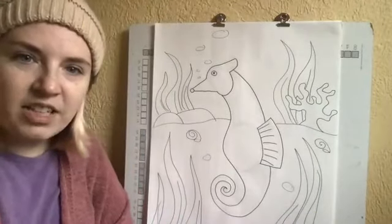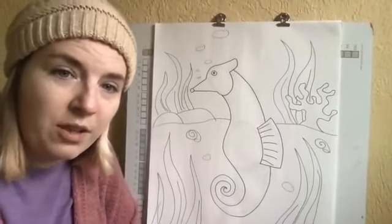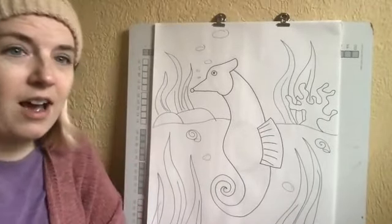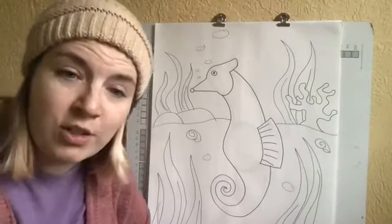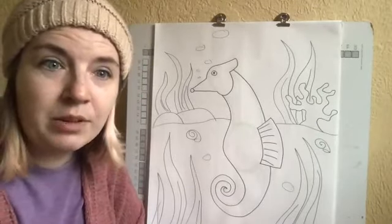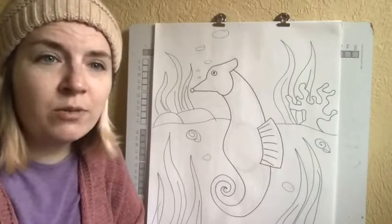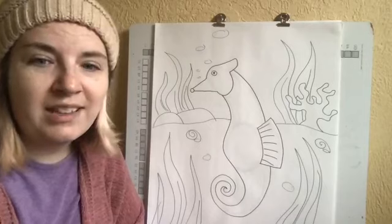There you go — there's your seahorse, cute little seahorse! I hope you guys have fun with this. Post your pictures so that I can see your wonderful drawings, and I will see you guys again tomorrow morning at 10:30. Have a wonderful day, you guys — I will see you later, bye!